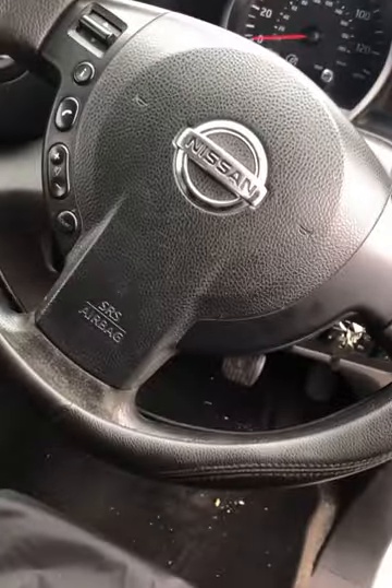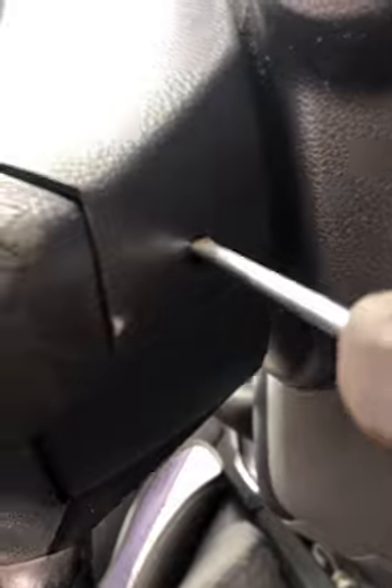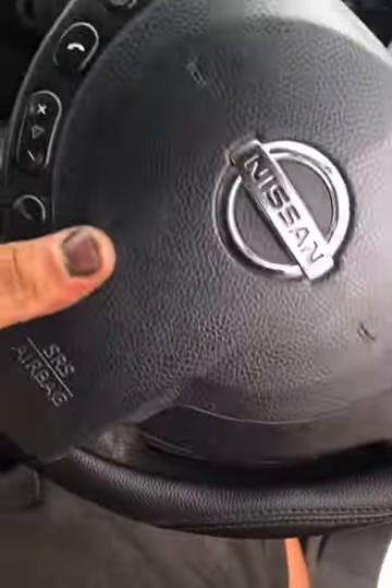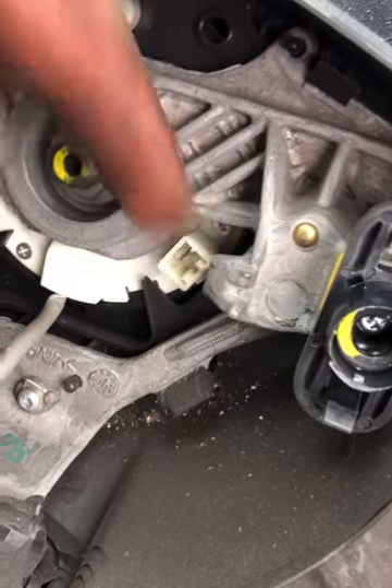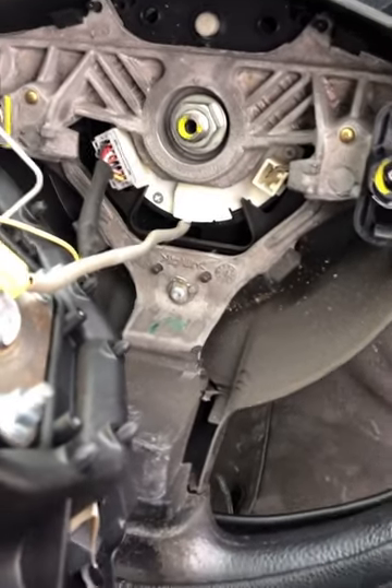Now it's been over three minutes. To remove the airbag, take a flat-headed screwdriver and shove it straight into the hole until you feel the tab release. With those tabs released you can remove the airbag. What you're doing is pushing that clip away from that tab.